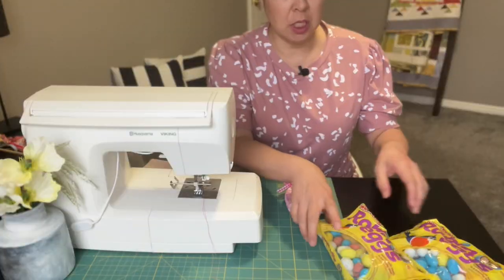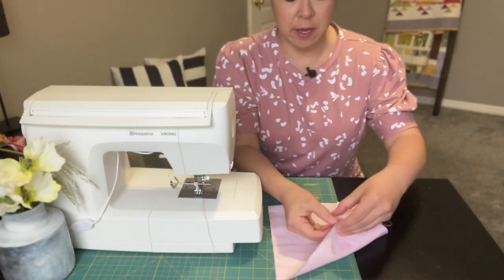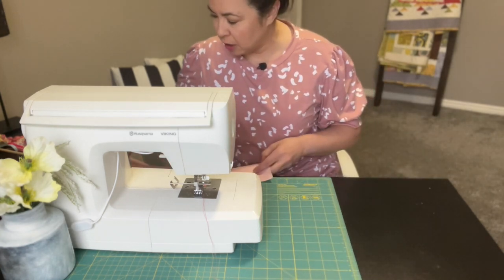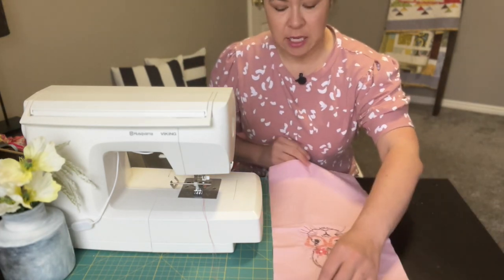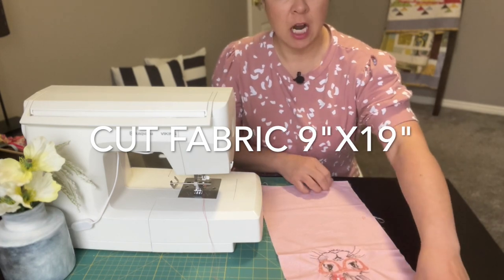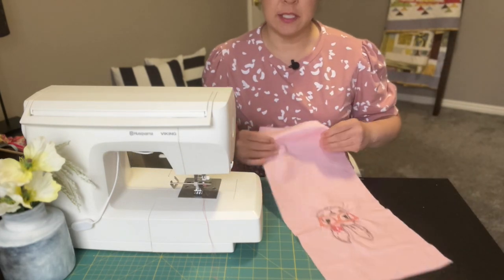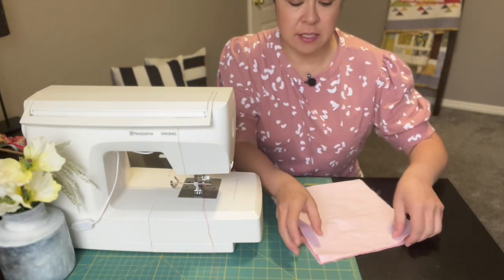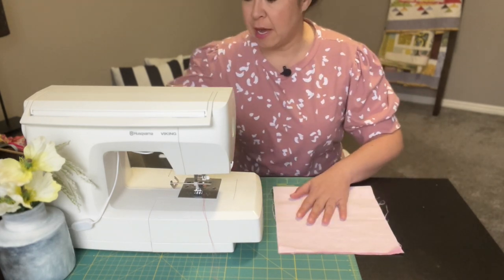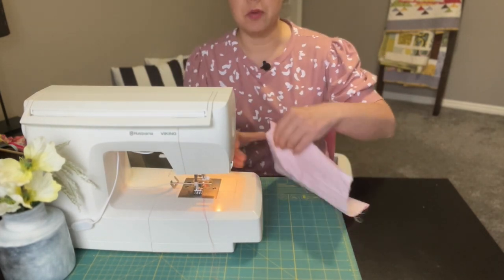I have another simple project. You start with one piece of fabric that is 19 inches in length and 9 inches in width. I embroidered a cute little bunny on mine. All we're going to do is fold it in half — this is one of those quick Easter bags — and sew down a quarter-inch seam allowance on both sides.